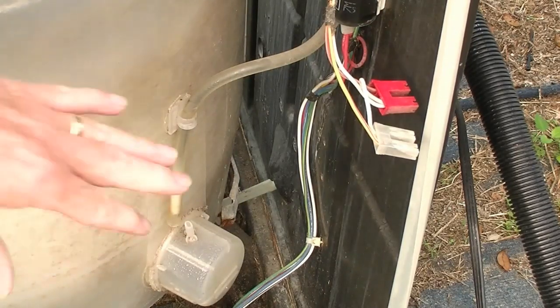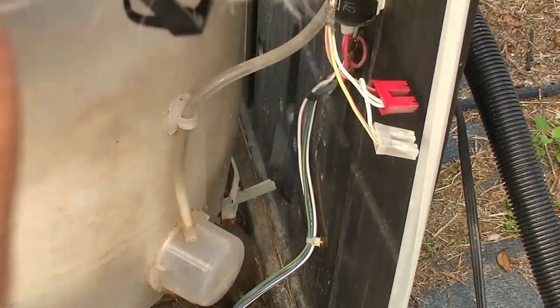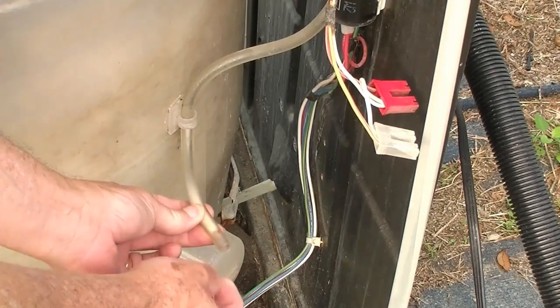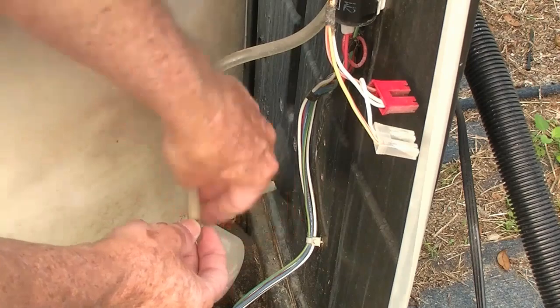So if you're having a flood issue, check that hose. Make sure it's plugged in right there. It can also get a split in it — a split right there. If it does, cut a little piece off and replace it.